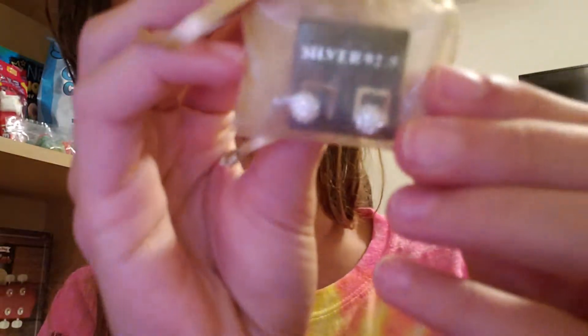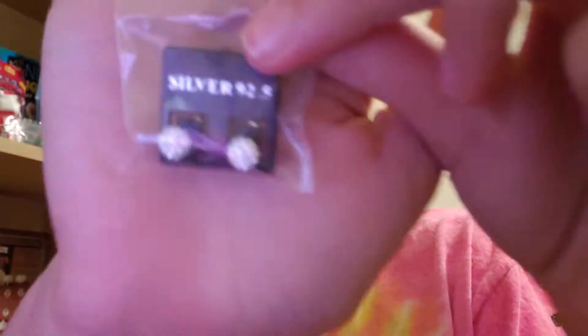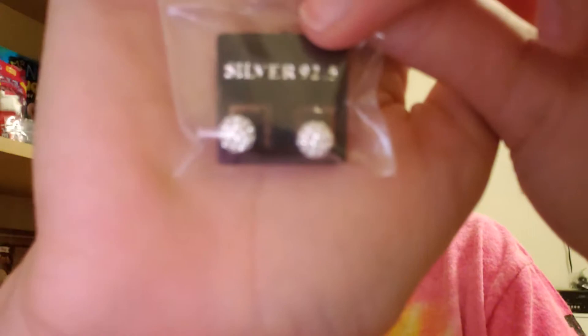It came in this cute little box, I really like the box. I also got this bag — I'm not sure if I should take them out. Y'all can't see them, I probably should. I got these earrings — focus, are you gonna focus?